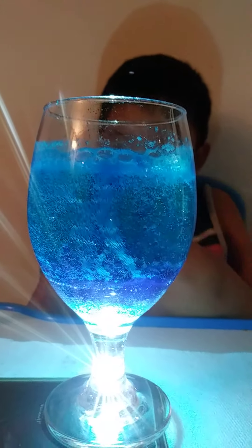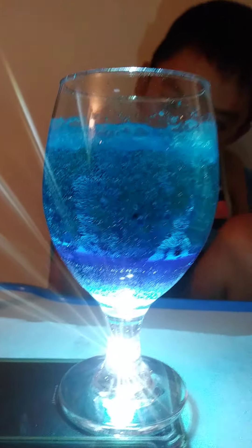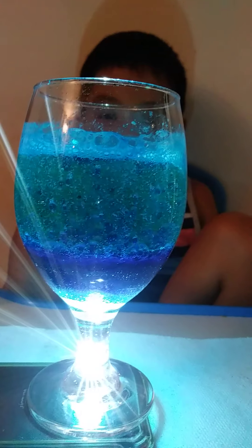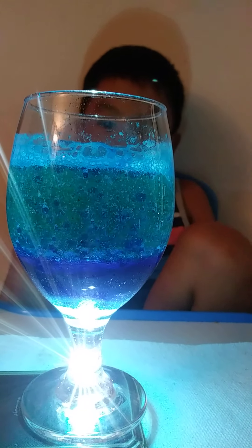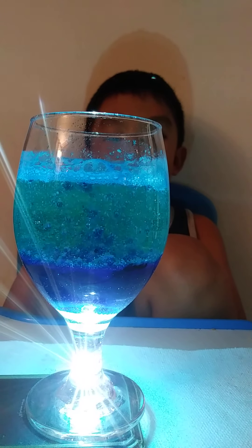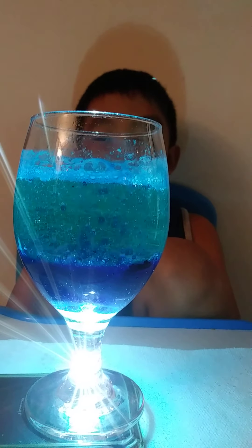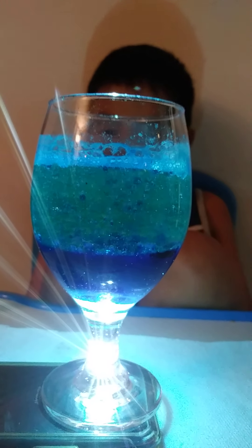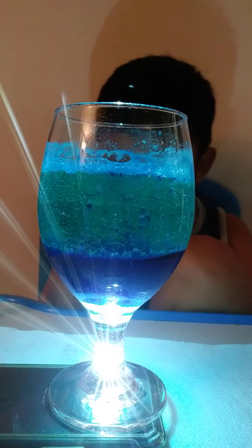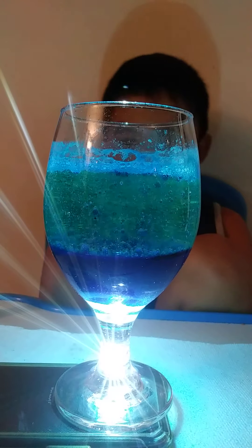Maybe. Because I love blue. I have a question: why do oil and water not mix together? It's because of the immiscible liquid. It turned to dark blue.